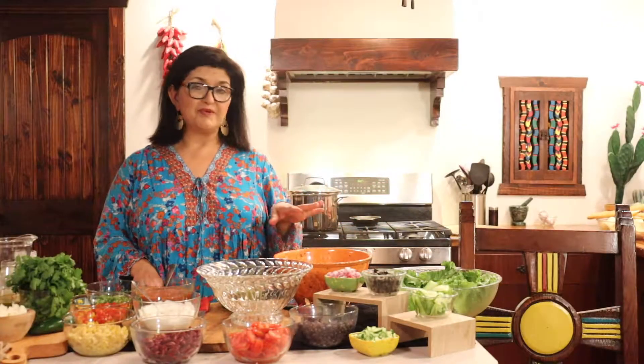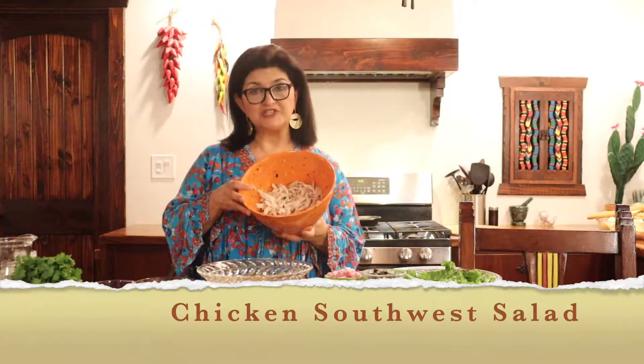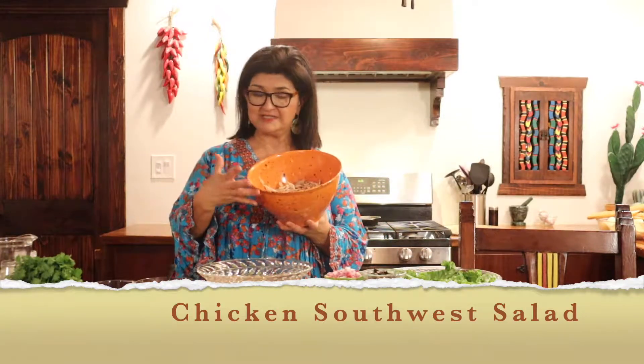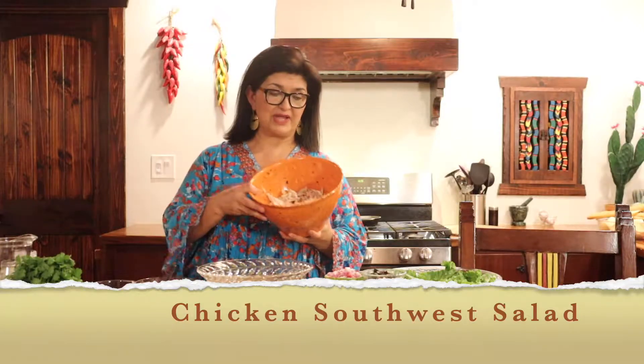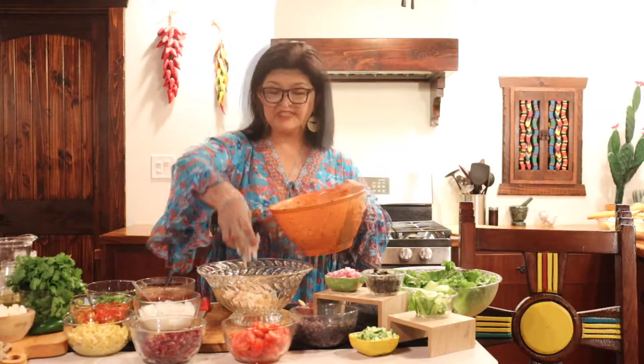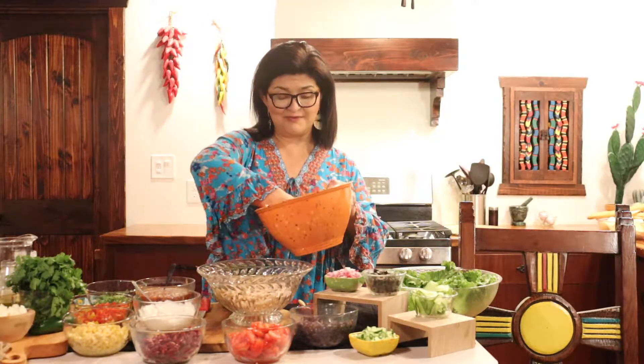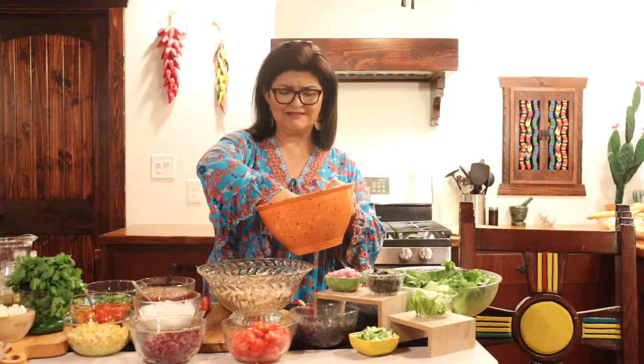We're going to start off with a chicken southwest salad. I have a rotisserie chicken that I went ahead and purchased and deboned. This is something you can do at home and it's easy and really delicious. I'm going to make the base and go ahead and put our chicken in here. Rotisserie chicken is so versatile — you can make sandwiches, chicken salad, all kinds of things.